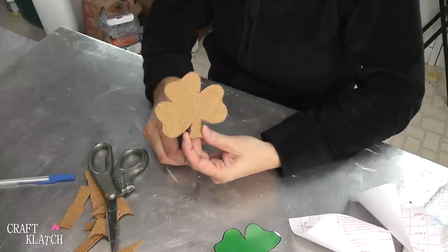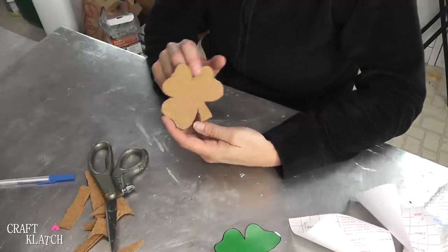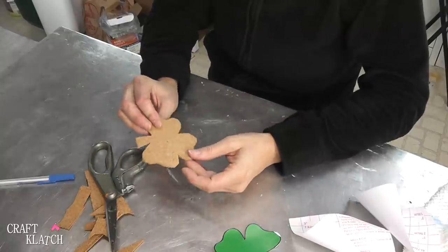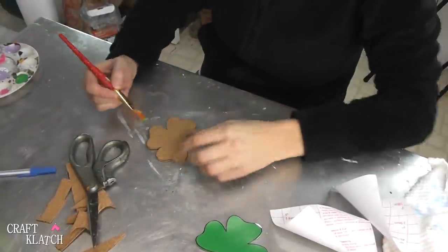You can have them laying around just like this, just plain cork, which is super cute. Or we can make it green, and we'll do that with just some acrylic paint. These are fun to get the kids involved with too — they can cut it out if they're old enough, and otherwise they can certainly paint them. Find a nice green and you paint.